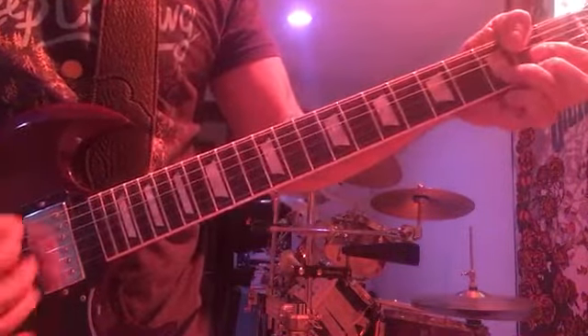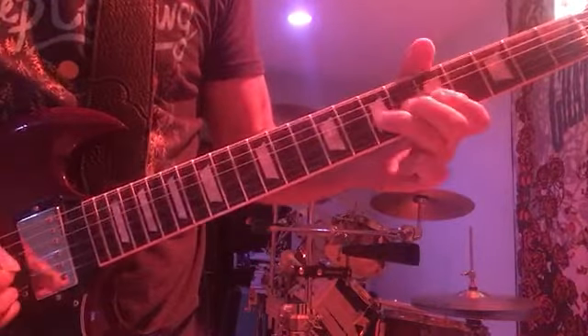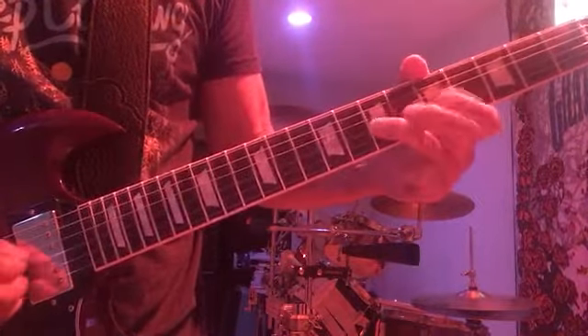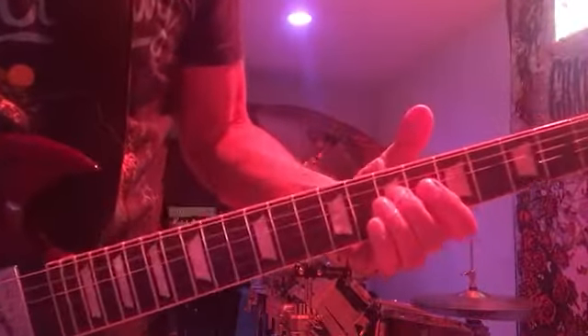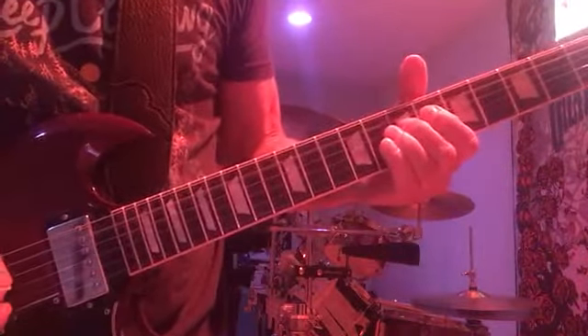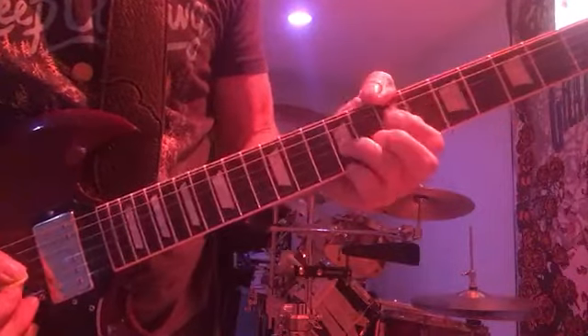So all together. Taking the D string and sliding it up. The next riff is...